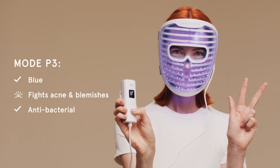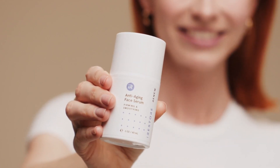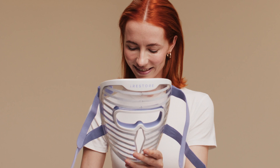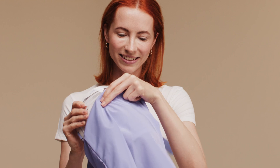For optimal results, enjoy 10-minute sessions three to five times a week. Post-session care is essential — apply Renew Anti-Aging Face Serum and Renew Anti-Aging Eye Cream after treatments. Clean your mask with Eye Restore's Device Cleaning Solution and a microfiber cloth, then store it safely in the provided storage pouch after charging.